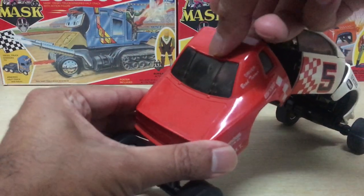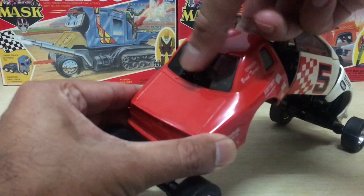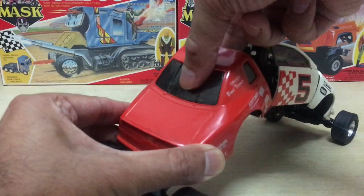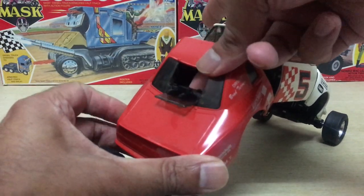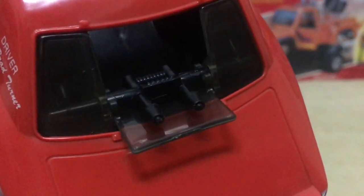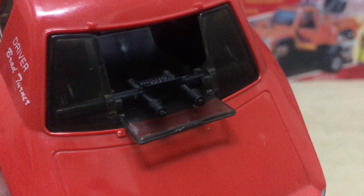On the rear windscreen of the vehicle, there's a middle panel that you need to flip around, and this will reveal a set of twin lasers — ready to take out the enemy from the rear.